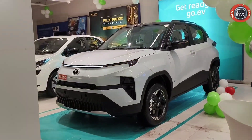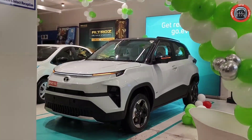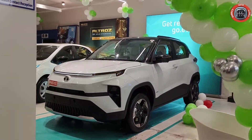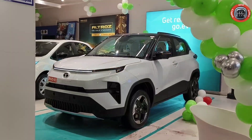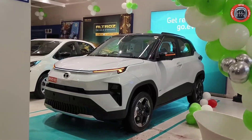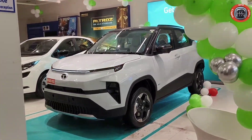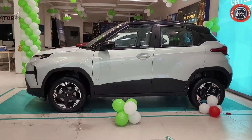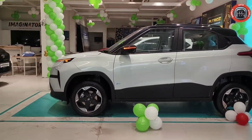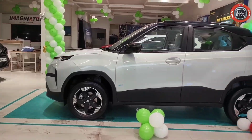Safety features में provide किये गए हैं: six airbags, ABS with EBD, reverse parking sensors, 360-degree camera, seat belt reminders for driver and co-passenger, keyless entry, push start-stop button, auto dimming IRVM, ISOFIX child seat anchorage, three-point seat belt ELR system, tyre pressure monitoring system, electronic stability control, vehicle stability control, brake assist, hill assist, four-wheel disc brake, front and side impact beams, speed alert system, speed sensing auto door lock, and impact sensing auto door unlock.